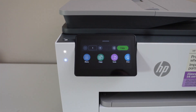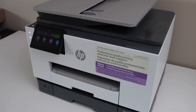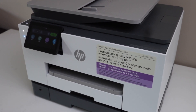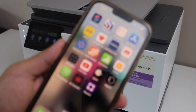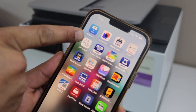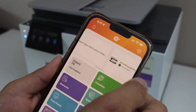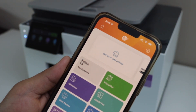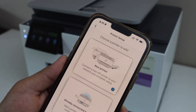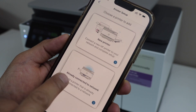The next step is to add the printer to a smartphone. I'm going to use my iPhone, but you can also use an Android phone. First, download the HP Smart app from the App Store. In the app, go to the main screen, then select Setup or Add Printer, or click the plus button — any option will work. Select the second option: Printer already connected to network.